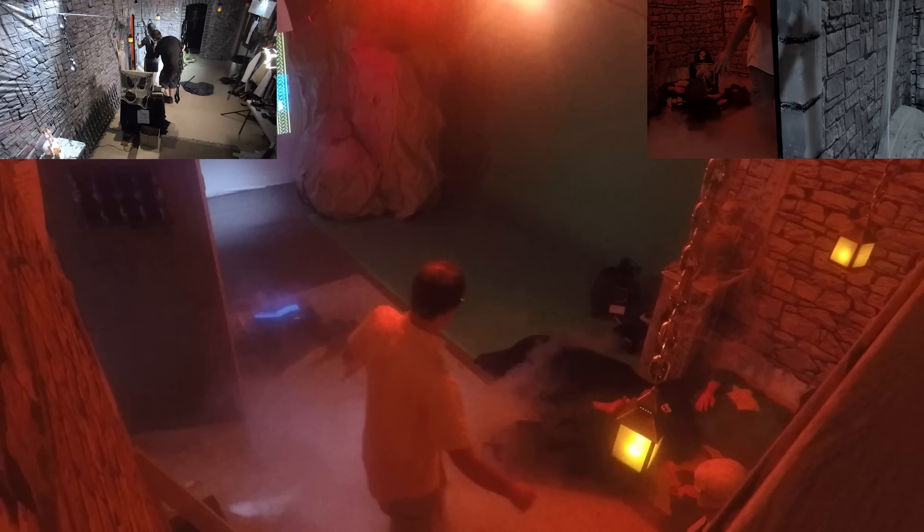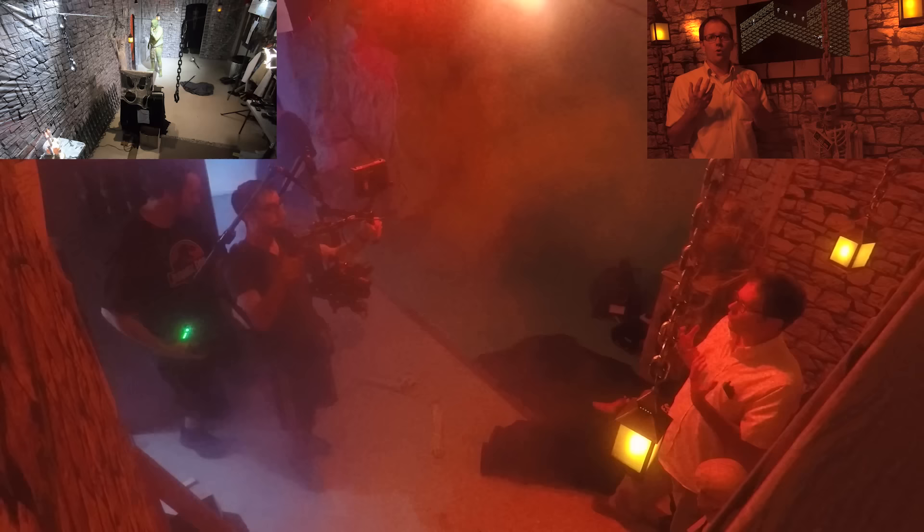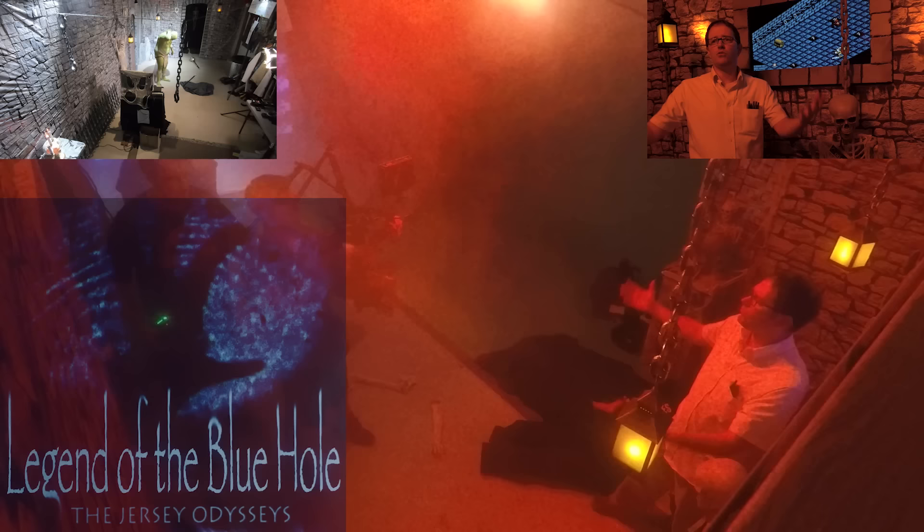That big camera rig could barely fit through the doorway. This set doubled as the Monster Madness set, which is why we put a little Easter egg in there — those corpses on the floor are wearing the same shirts that we wore in Monster Madness, implying that the two worlds are connected and something killed us off. The music was arranged by Anthony Lombardi, which was awesome because it was the first time I worked with him since 2004 with Legend of the Blue Hole.